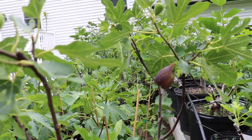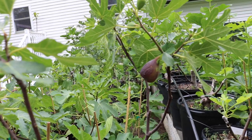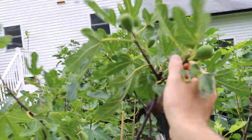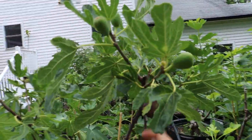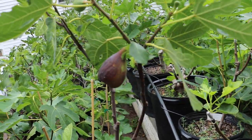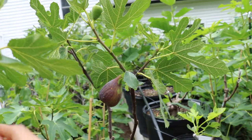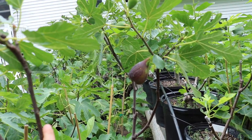By the way, the Brava is the first crop. It usually forms — it can only form on last year's growth. So all this new growth here that the tree has produced has the new figs, the main crop. This last year's wood here in the fall produces fruit buds that then fruit on that wood early in the season.